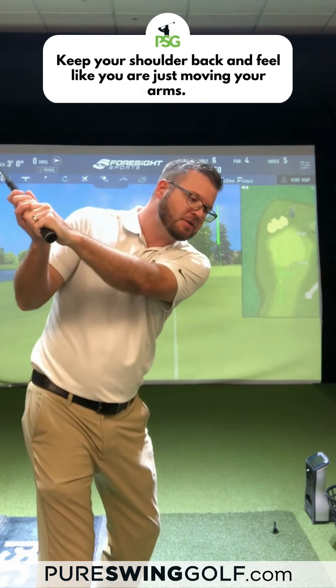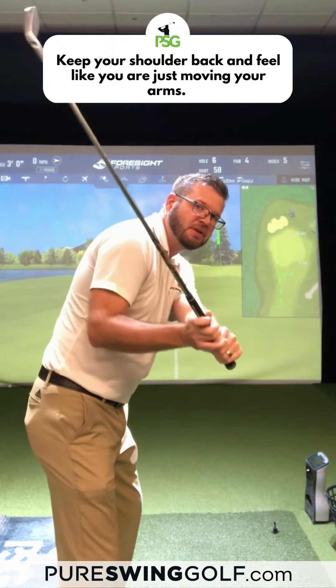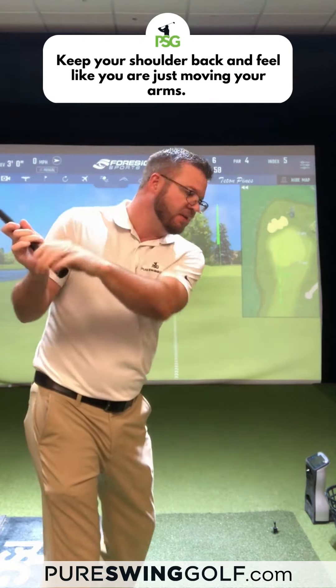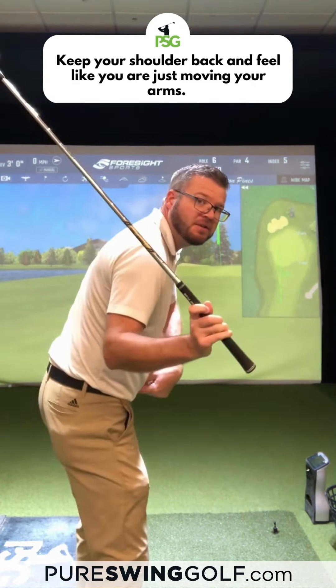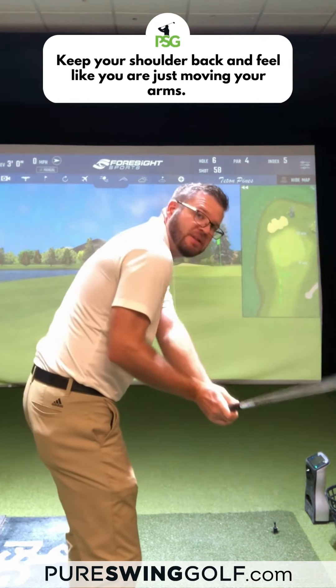A lot of times we see he can get to a pretty good spot at the top. A lot of people are trying to use their body a lot to hit the ball — you get that shoulder turning too early, or maybe the hips turning too early, and the shoulders turn with it, and the club gets out.